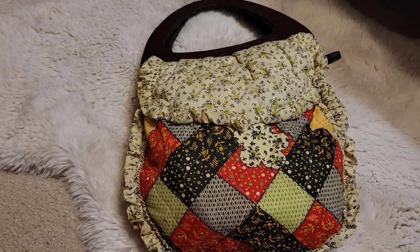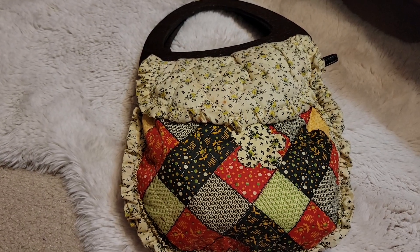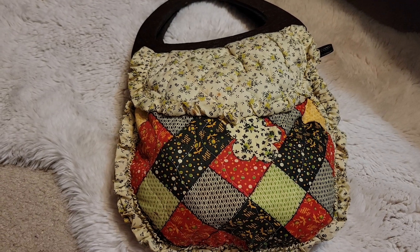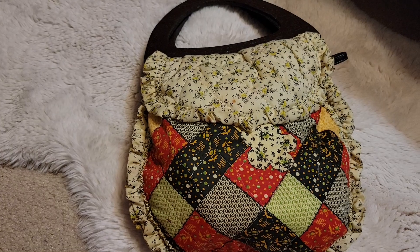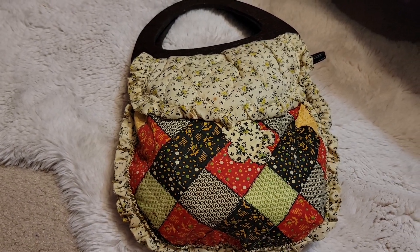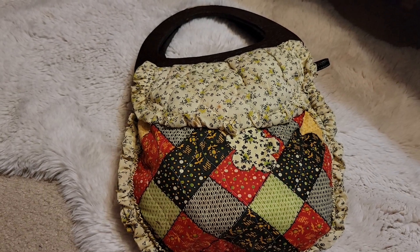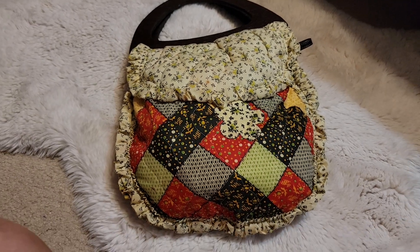This is a little purse that I shared in a post that my aunt made. It may even be as old as I am, but it's made out of placemats. And somebody, I think maybe Vicki, requested what's in my bag with this one.